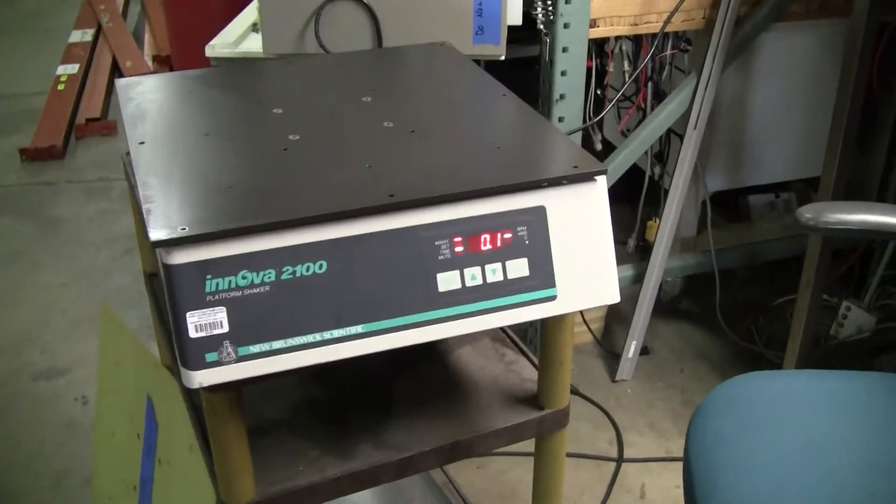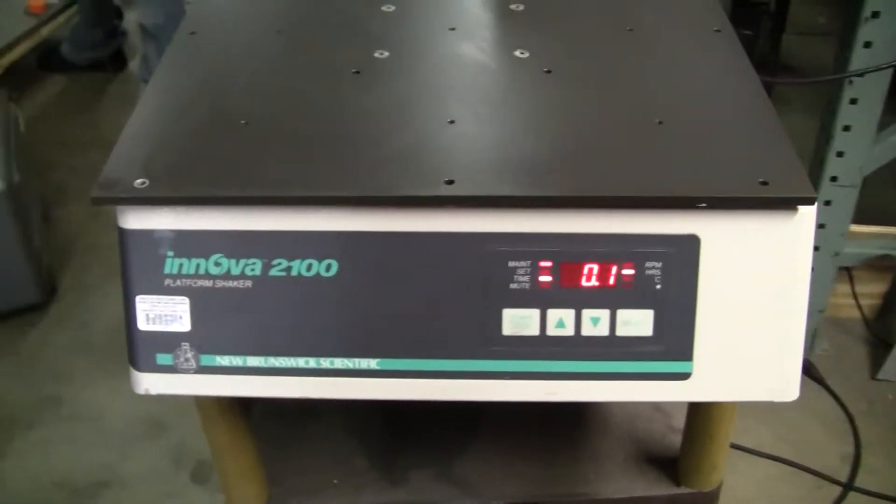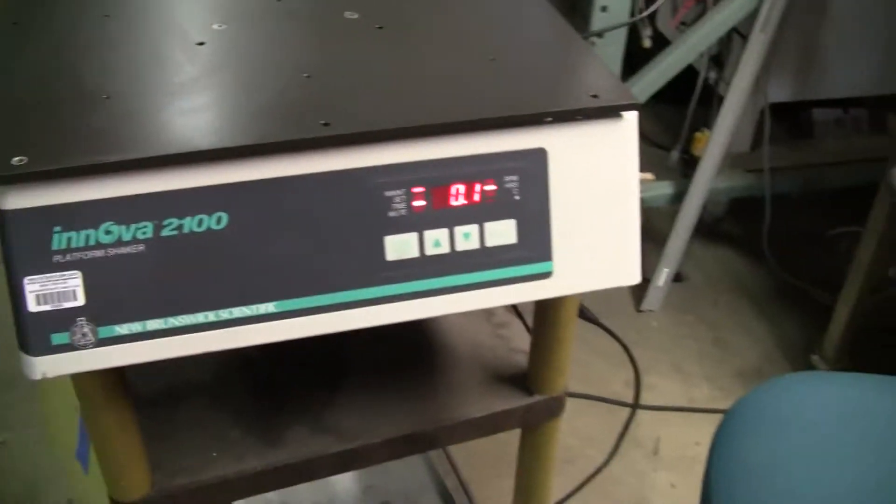Hi, this is Michael Naitow from HitechTrader. Today we're looking at the Innova 2100 platform shaker. It's a digital platform shaker.